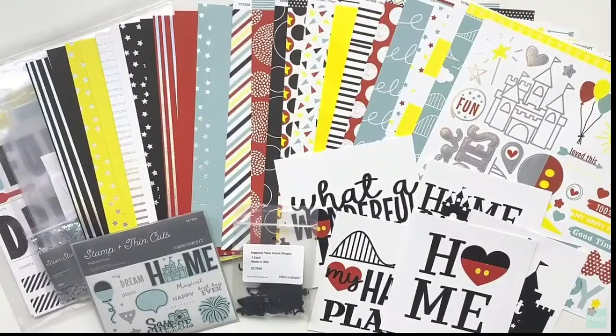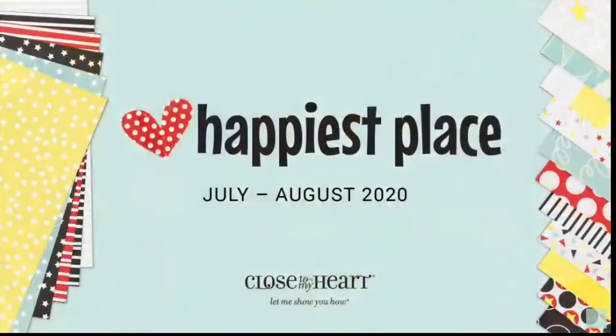This is called the Happiest Place special and it's going on right now. I'll leave the link down below — you can purchase the entire bundle as shown here, or you can purchase the items à la carte.